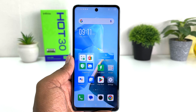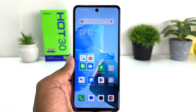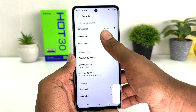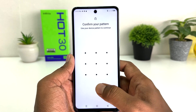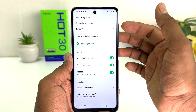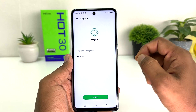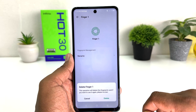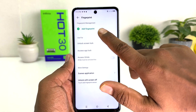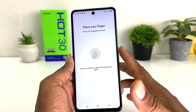Now you might be looking for how to add a new finger or delete a previous registered fingerprint. To do that, go to Settings, click Security, then click Fingerprint, and confirm your pattern. If you decide to delete a previous fingerprint, all your registered fingerprints will be listed — just click the one you want to delete, and a popup will appear; click Delete. If you want to add a new fingerprint, click Add New Fingerprint and register it the same way.